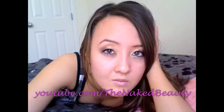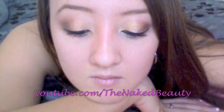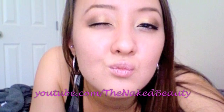So that's my final look! I hope you guys enjoyed. Don't forget to comment, rate, and subscribe. Thanks for watching — bye!